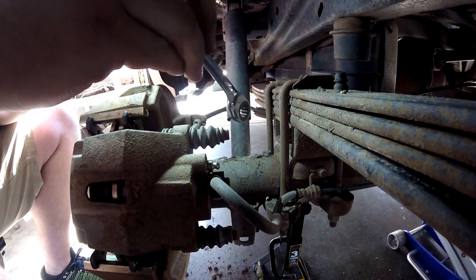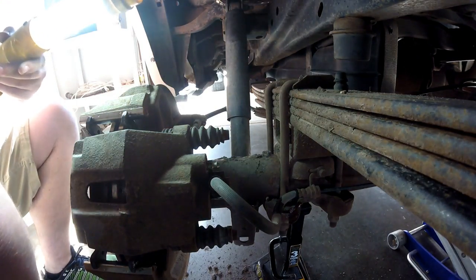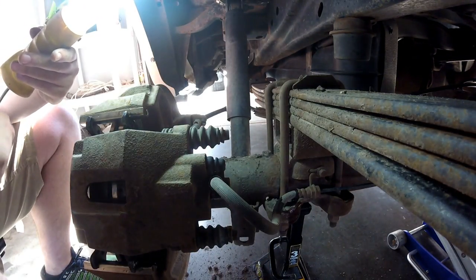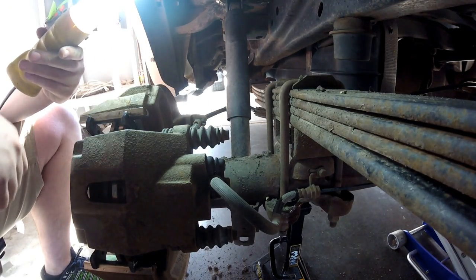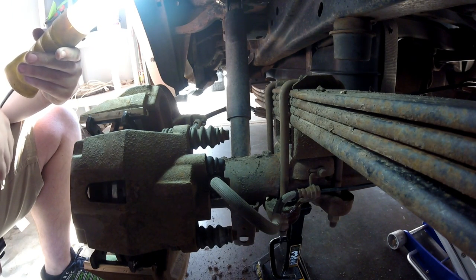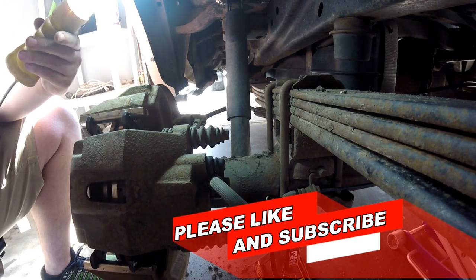Pump it and let's see how many. So now that we've got these bled out, we're going to go ahead and put the rubber nipples back on and we're good to go. Thank you for watching this video. If you found this helpful, please like and subscribe. We'll definitely have more how-tos coming. If there's anything you guys want to see for any of the vehicles we've done work on, just let us know. Thank you, have a good day.